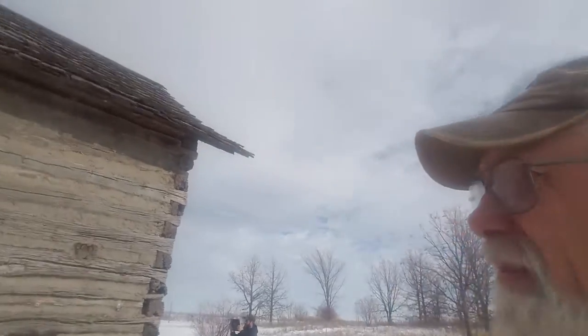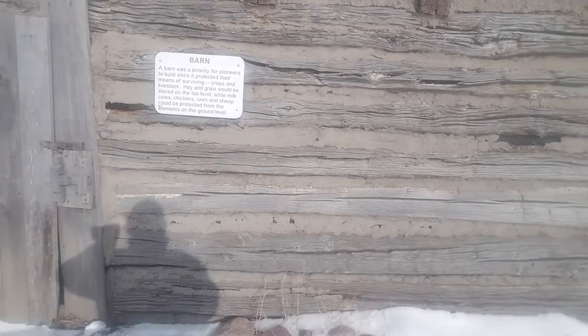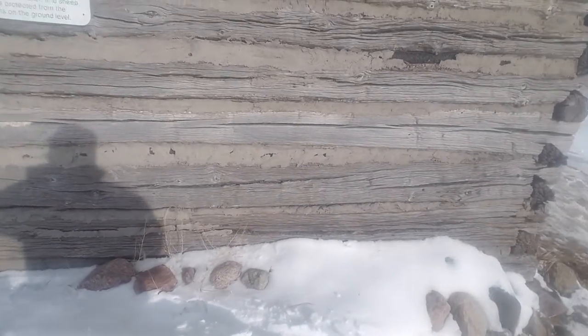Hi folks, I'm at Farm America today looking at some of the buildings they've got. This is an old log barn that needs some TLC.